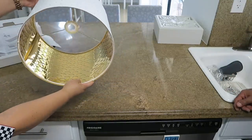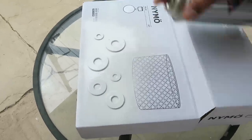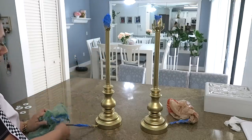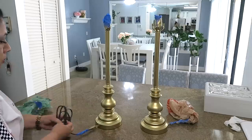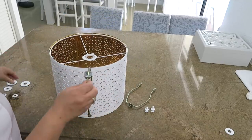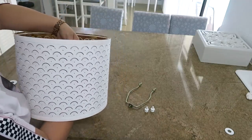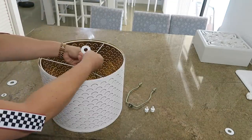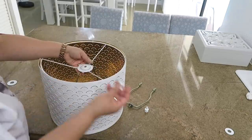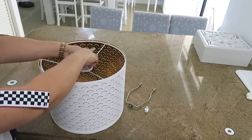Es algo muy lindo, muy elegante. Y tienen en color negro también, en diferentes tamaños. Las arandelas también las pintamos de color blanco por lado y lado. Mira qué bellas quedaron. Yo le pasé cuatro capas, esperando treinta minutos entre capa y capa. Ahora para instalarla aquí, voy a poner la arandela grande acá, después la mediana, y por último la pequeña.